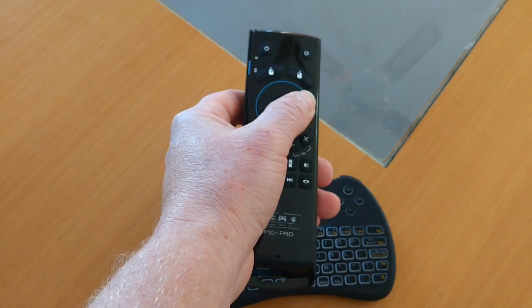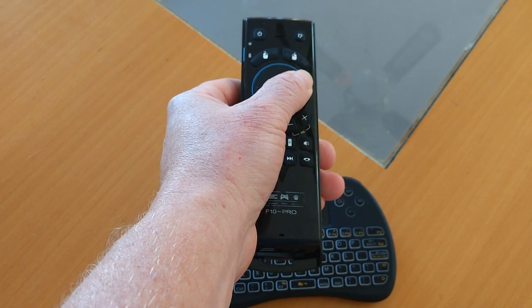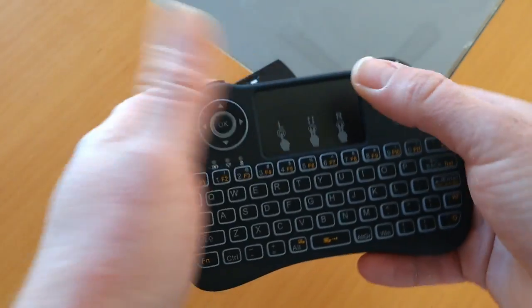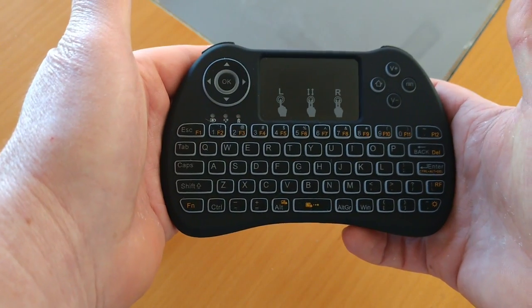I personally don't like that. I find it just goes all over the place and you try and hold it still — very still — however still your hands are, you can never really get it quite right. Whereas I prefer the trackpad, and the trackpad on here, as I'll show you soon, is as accurate as you'll get on a laptop.